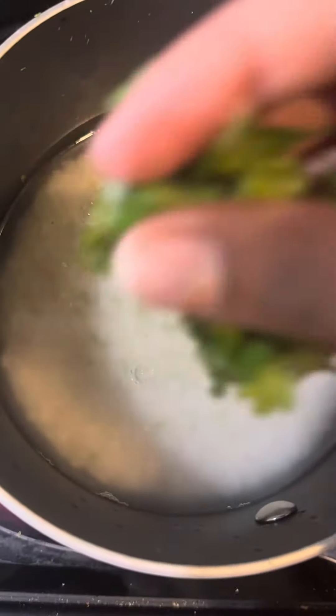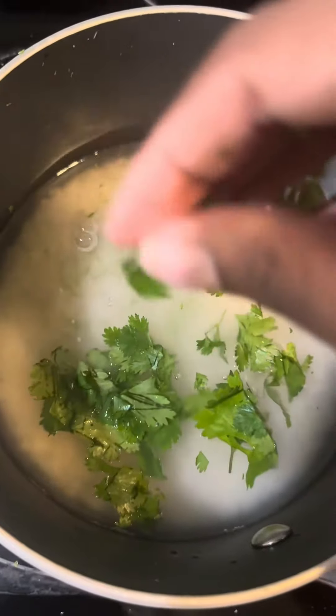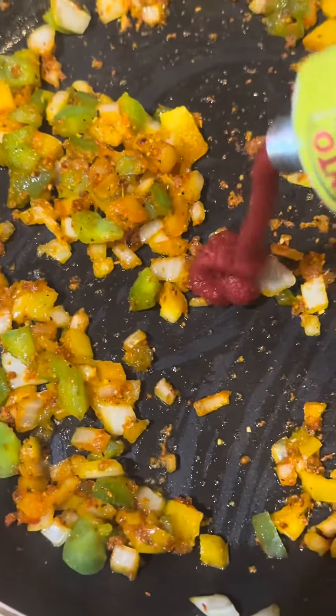Here I am squeezing a lime and adding some lime zest, as well as some fresh cilantro into my jasmine rice, because I'm making cilantro lime rice.